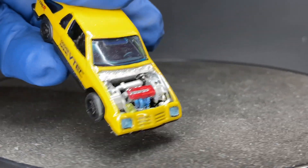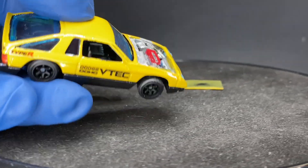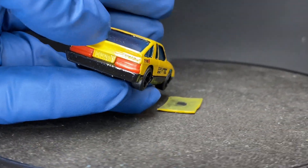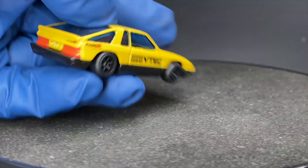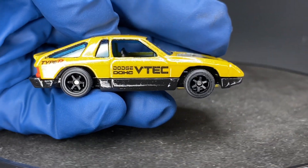I adjusted the headlights so it looks like the Prelude. Painted the interior black. Left the original red taillights. Type R badge in the back.